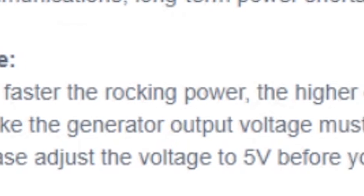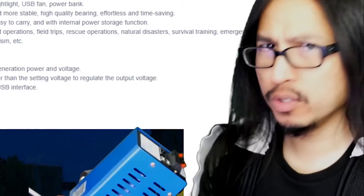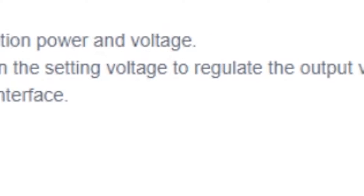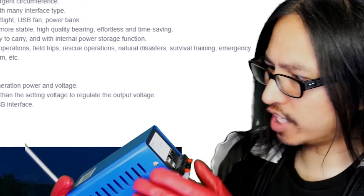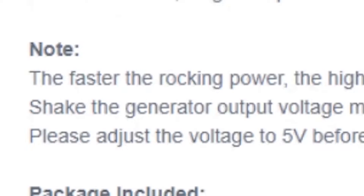Side note from the instructions: 'The faster the rocking power, the higher the generation of power and voltage.' Rocking power? 'Shake the generator - output voltage must be bigger than the setting voltage to regulate the output voltage. Please adjust the voltage to 5V before you use the USB interface.' Shake the generator? The faster the rocking, the faster the shake, the more power, the more voltage?